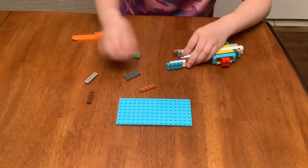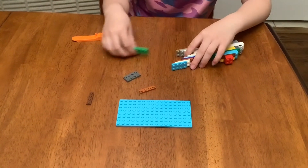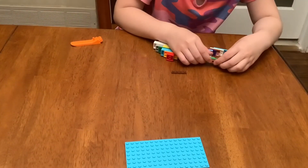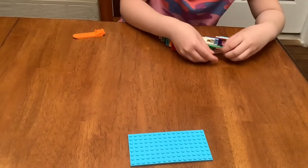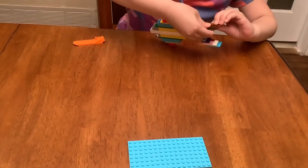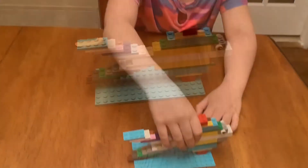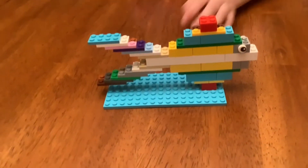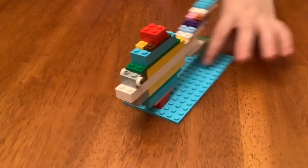Yeah, so if I put this piece, then this — actually we need one more piece for the bottom, then we need it. I can't believe I put this back. I think the fish is finished! Okay, and I'll just show you all around.